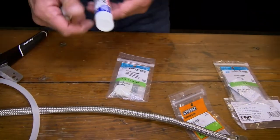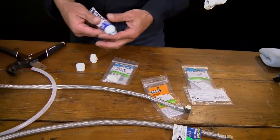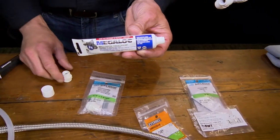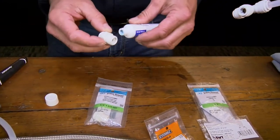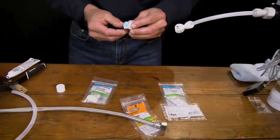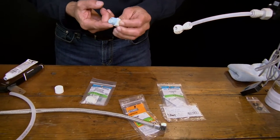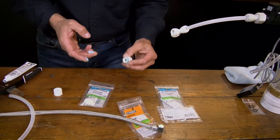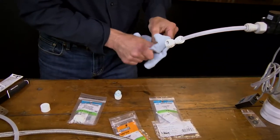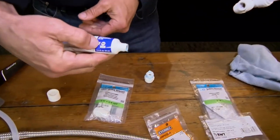When you go between plastic and metal, it's a good idea to use some of this type of sealant — according to a plumber friend of mine who I very much trust. And you will notice it's NSF approved.